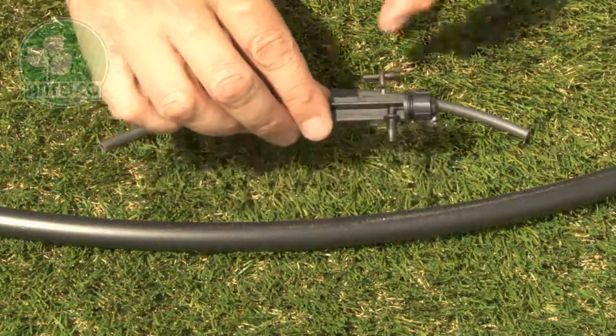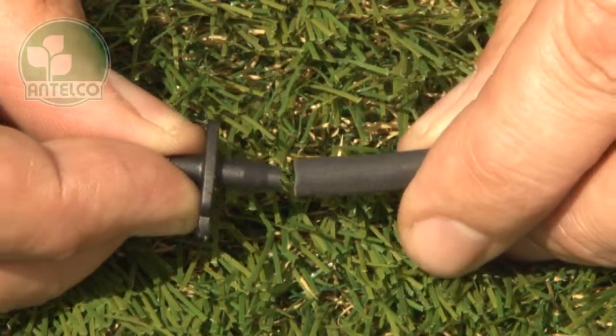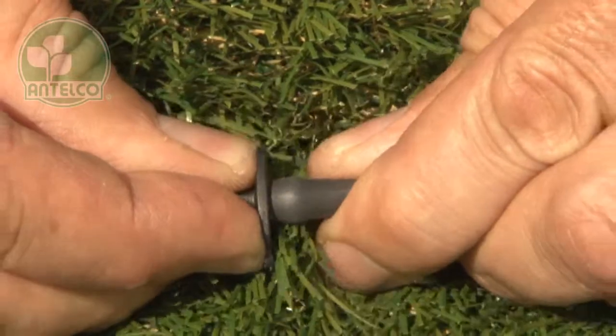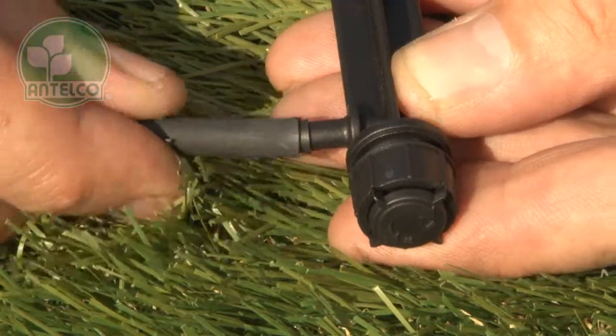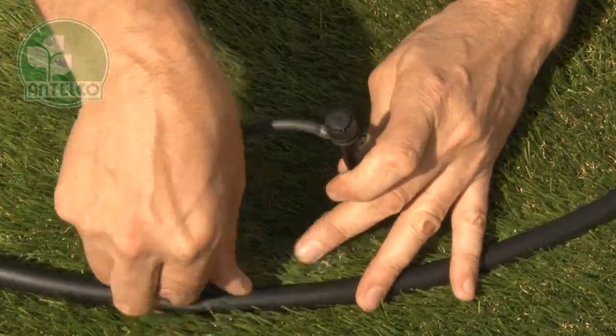To install, first twist off the provided adapter from the side of the spike. Then install the adapter into one end of 4mm ID tube. Push the other end of the tube onto the barb on the spike. Then push the adapter into a hole in your LDPE lateral.